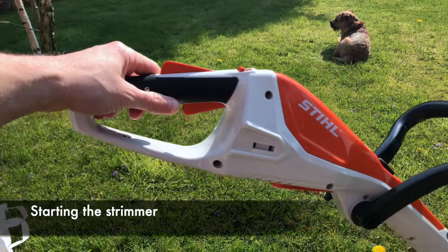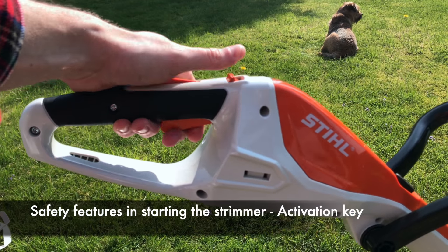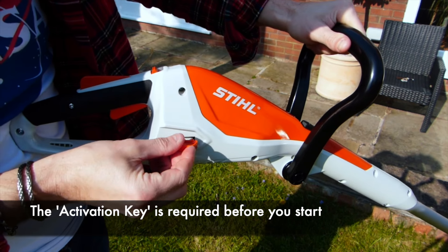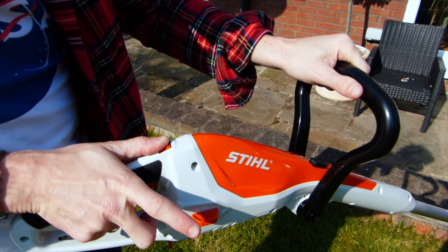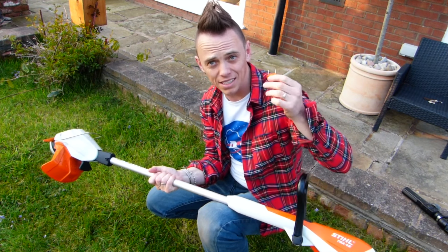There are some really interesting safety features with this model. Not only do you have a one-two-three lock system that you need to engage before it starts, you've also got a little space here for an activation key. You pop in the safety key and then go through the three switches — hold the bottom trigger and then it starts up.